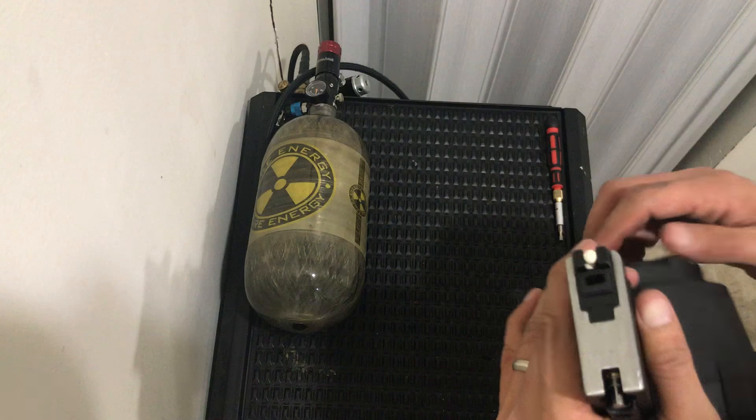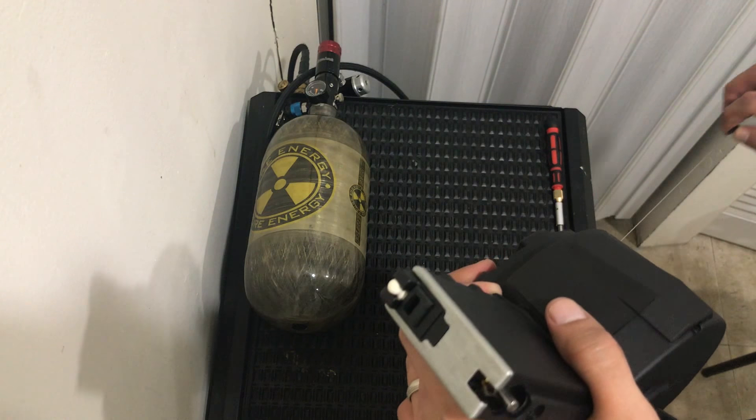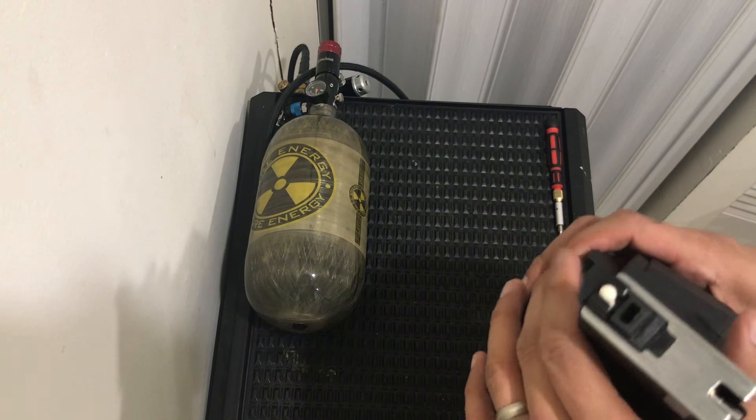Pull it until you see a BB on the top. About three gentle turns — one, two, three. Sometimes even halfway. That's it — you'll get about a hundred shots out of that.